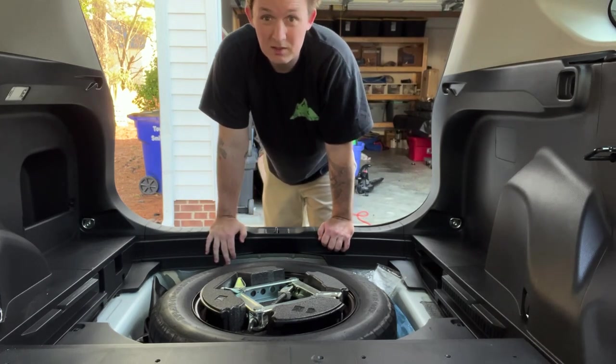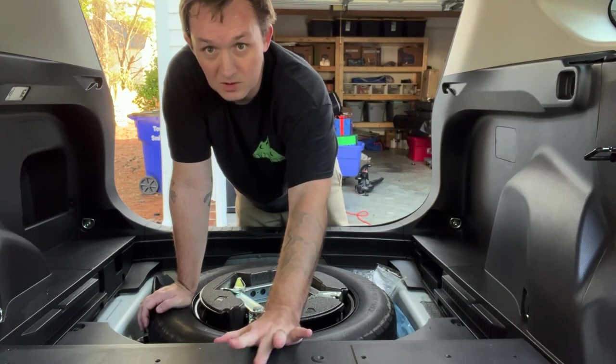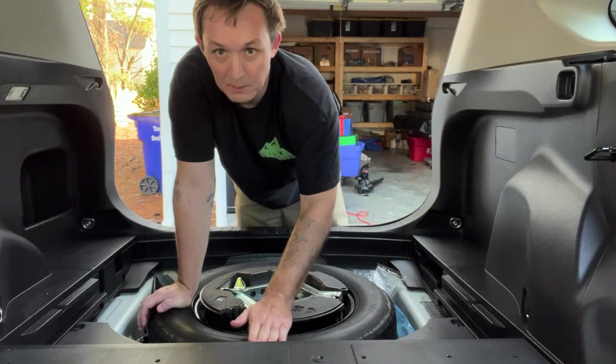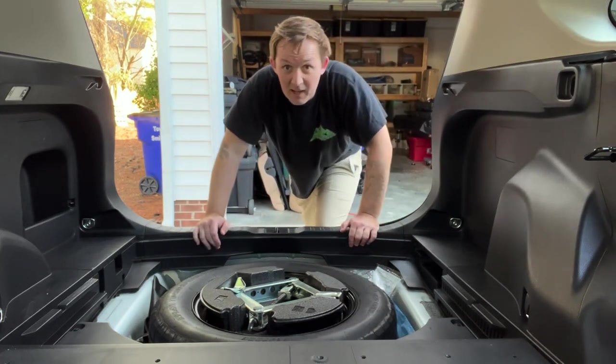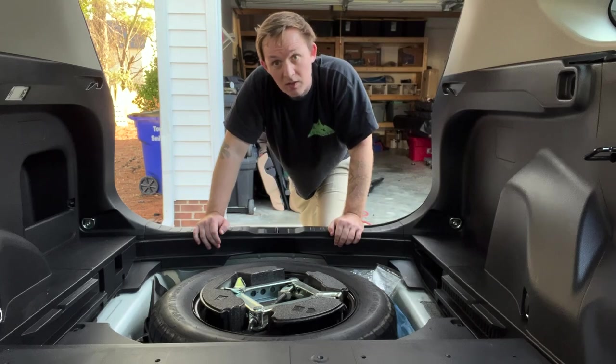And yeah, that's how simple it is to remove your seats. I may even remove this floor section — I'm not 100% sure — but if I do, I've got to remove the spare tire because this is the same height as the spare tire, and I don't want to remove the spare tire. But yeah, if you like this video go ahead and give it a thumbs up and I'll catch you on the next one.